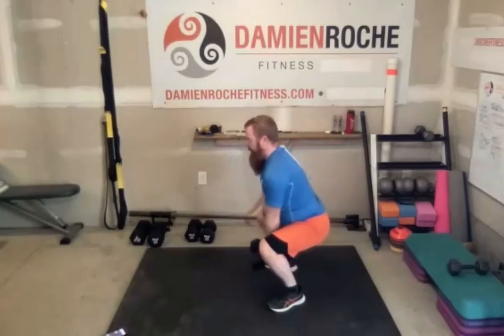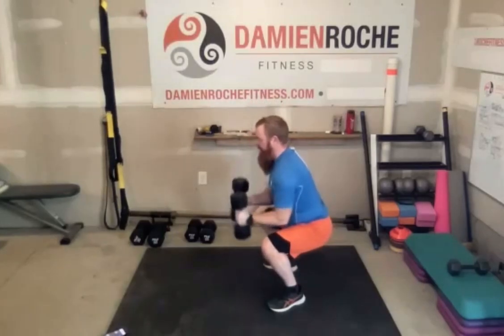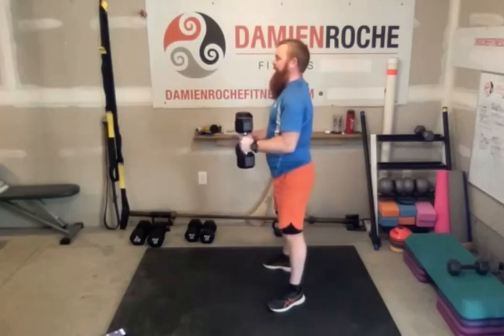Bring it up, halfway, stop — your core definitely feels that. On this one, I put my dumbbells between my legs, I widen my stance slightly, halfway down, stop, and then I brought them down in between.